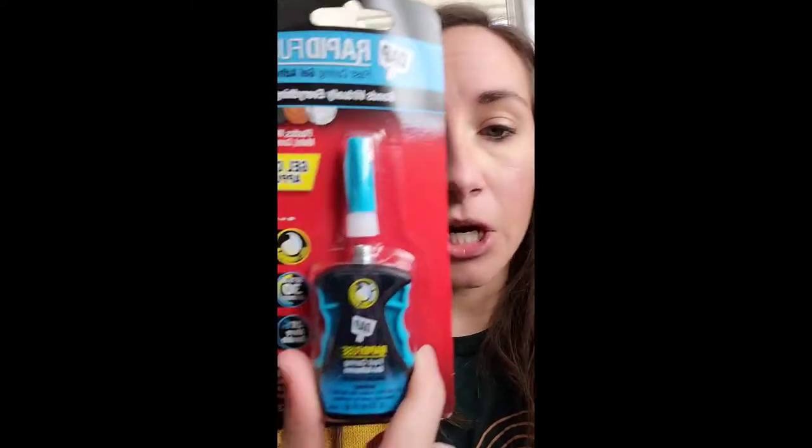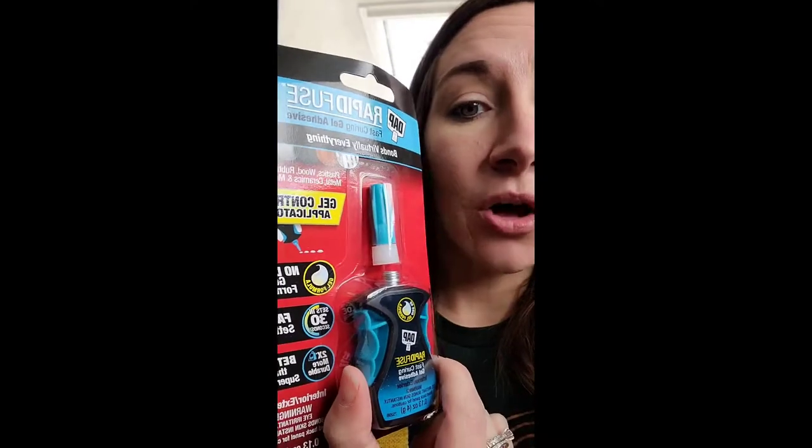I'm attaching the legs to the bottom of the plate with DAP Rapid Fuse. This is a newer version — the gel control applicator. It's a little thicker than the normal Rapid Fuse glue, so it'll stay in place better and we shouldn't see a lot of it squeezing out the sides when I put the legs on. I'll share some tips I learned along the way.